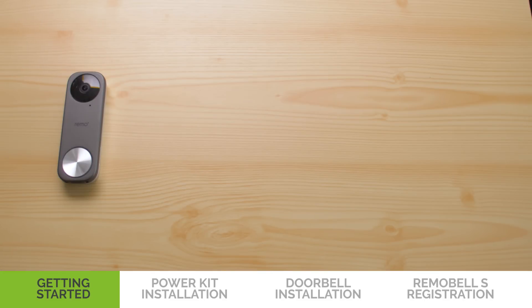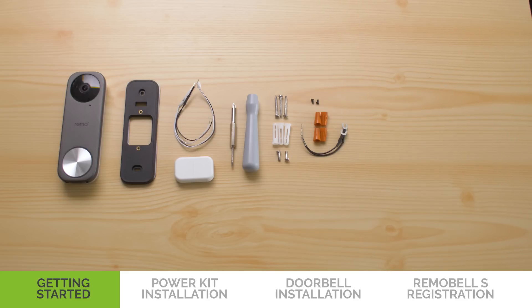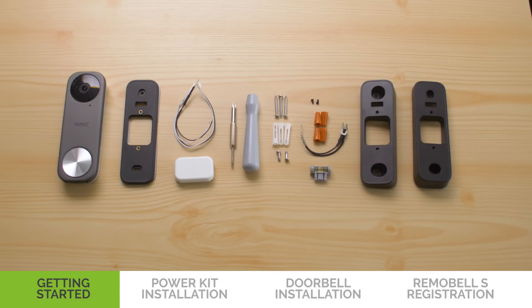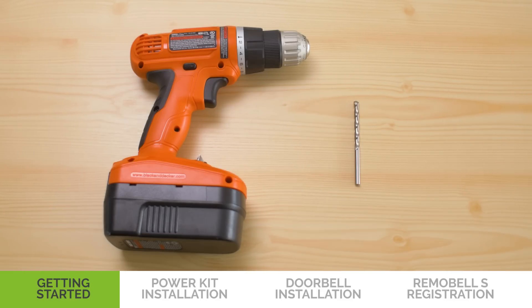You will need: Remobel S, wall mount, power kit, screwdriver, mounting screws and anchors, security screws, extension wires and wire nuts, bubble level, optional mount types, and safety fuse. For hard surfaces like brick or stucco, you'll also need a drill and a 5mm drill bit. The 5mm drill bit is included, but the drill is not.